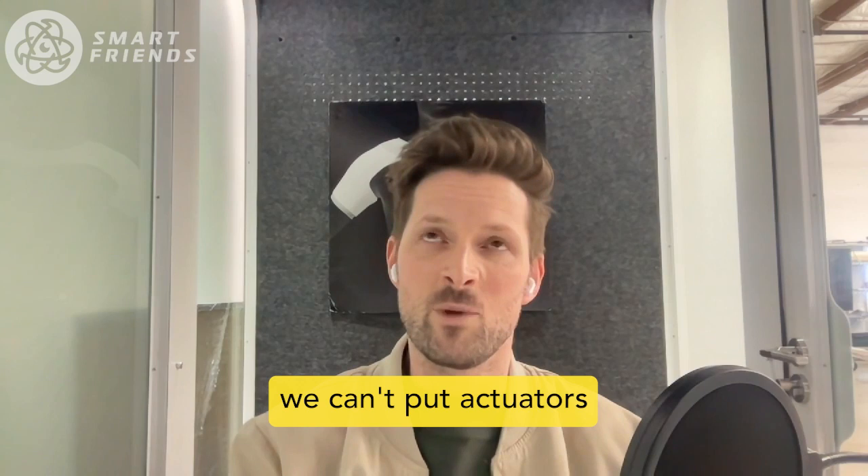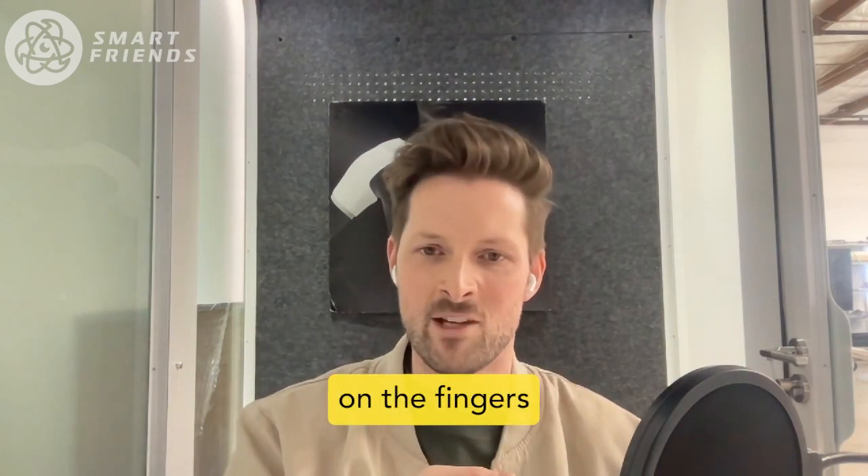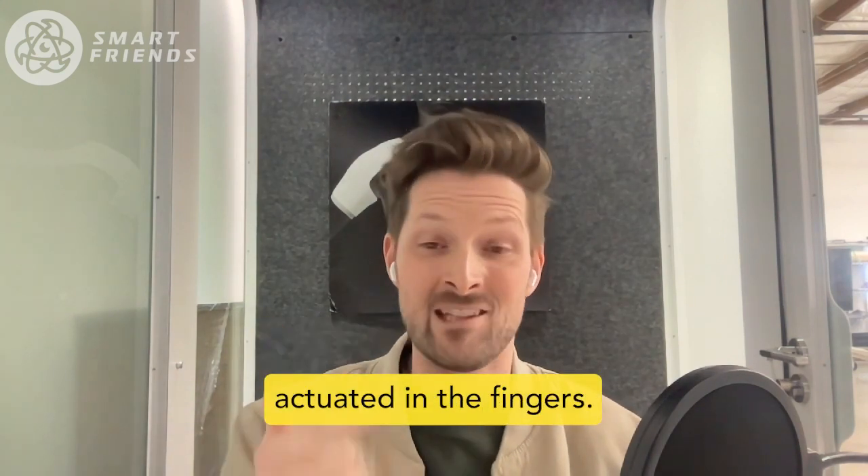That means we can't put actuators in the forearm that just tug strings on the fingers like everyone else does, or in the palm. We have to actually put motor actuators in the fingers.